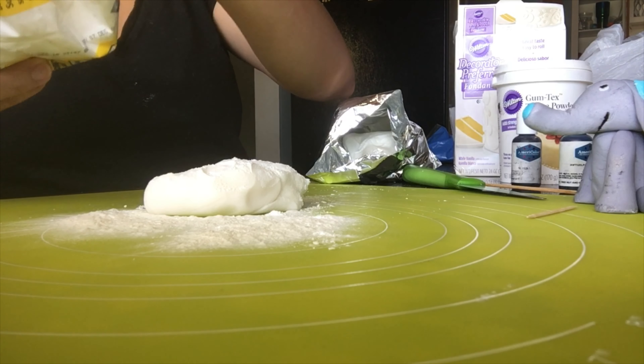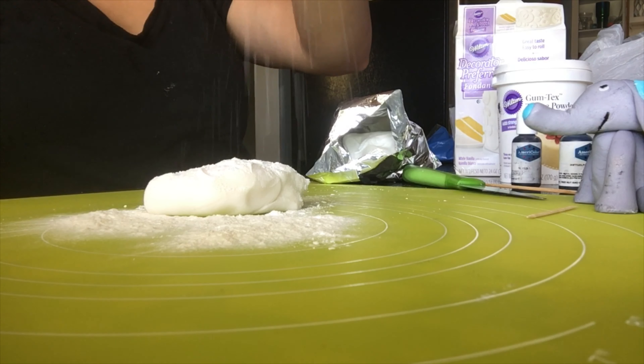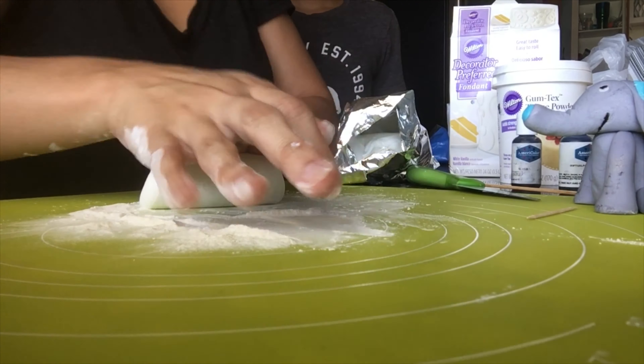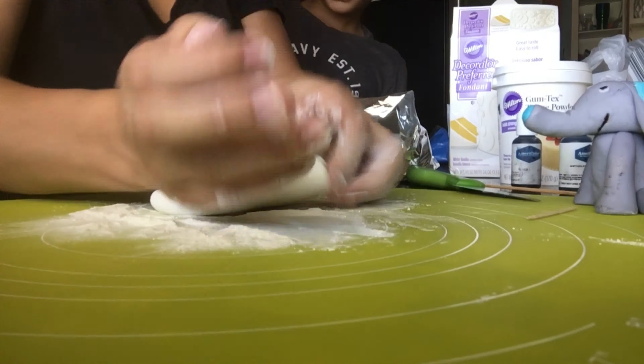This voiceover is a little odd, but I expected my time-lapse to be a lot faster and it's not going fast enough. So anyways, you roll the fondant out, knead it — k-n-e-a-d — knead it into the Tylose powder.